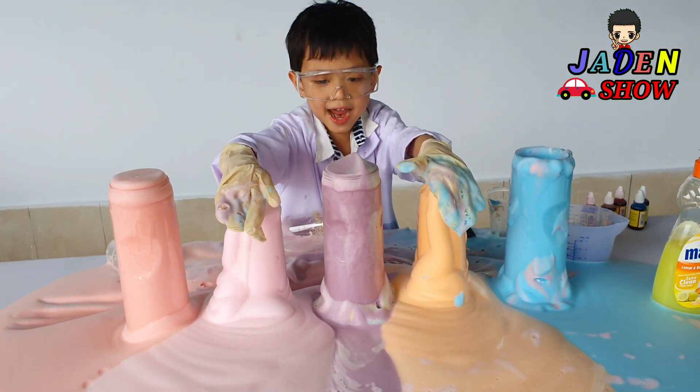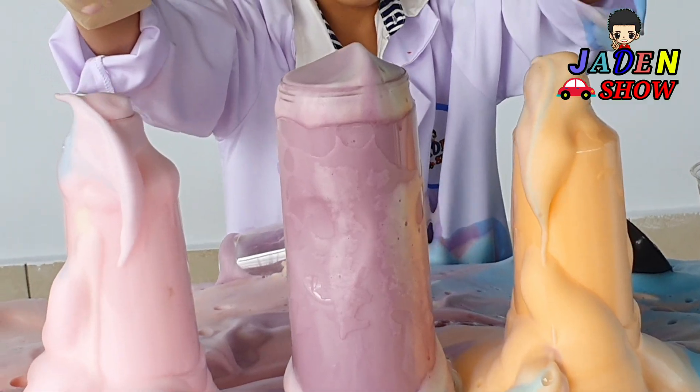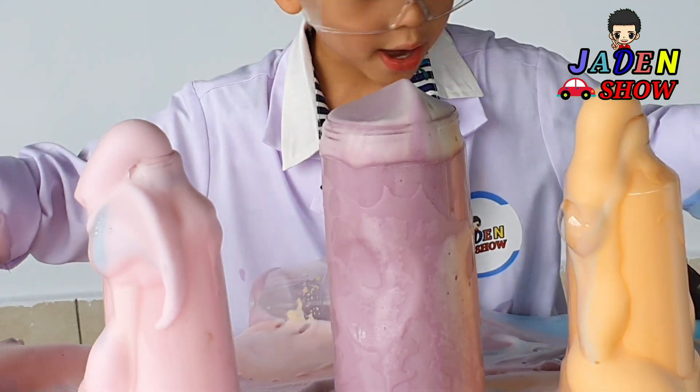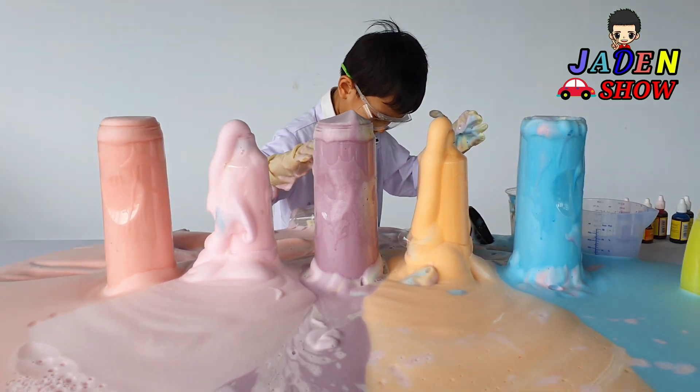Okay, ten, nine, eight, seven, six, five, four, three, two, one — and then keep going! Whoa, so colorful, like a rainbow. So cool!